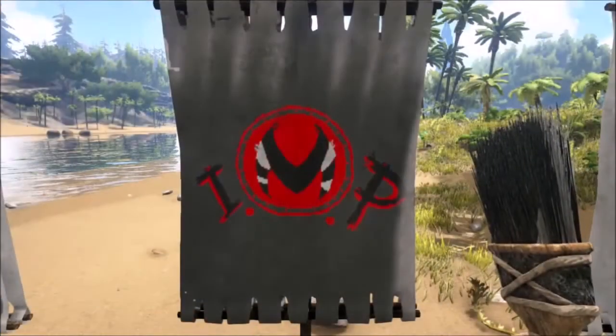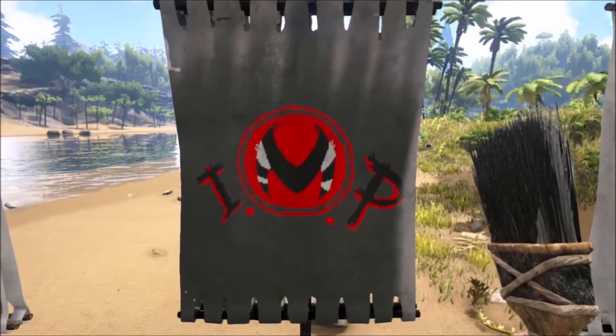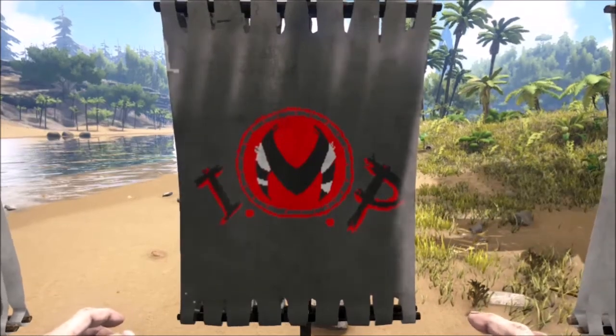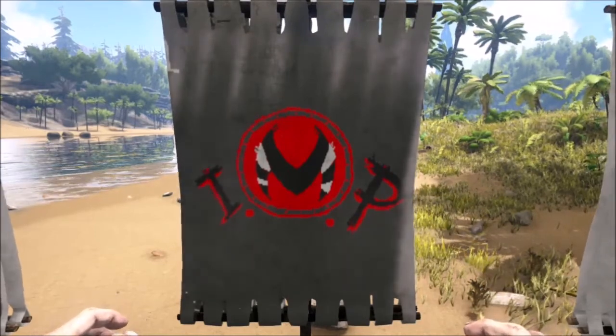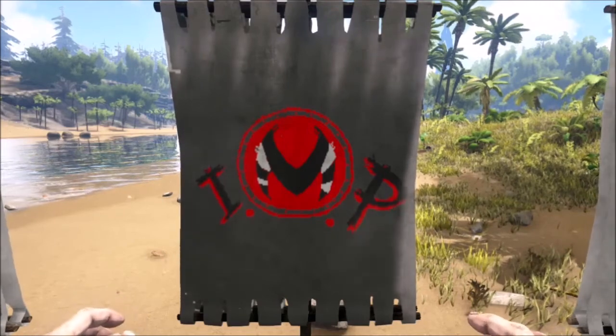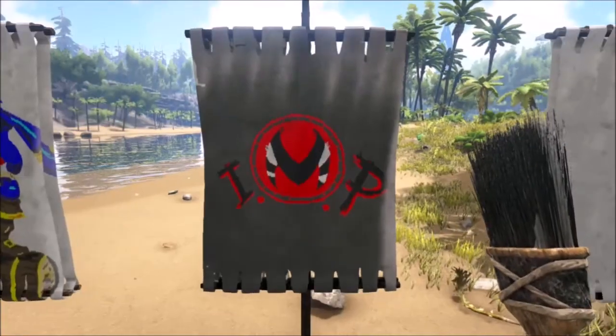Remember to save often — every time you log out and every time you get a major layer done. Like after the background, save; after the circle, save; after the letters, save. You don't want to lose your progress if your game decides to revert. This isn't meant to be a paint-along, it's more just to show you how to paint an arc using the tools they give you. Thanks for watching, I hope you learned something.